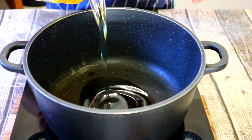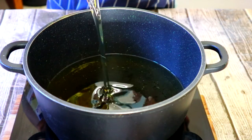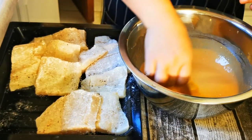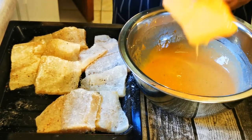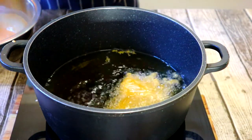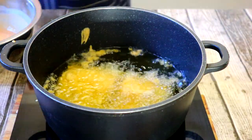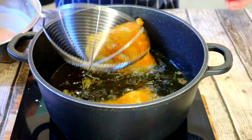Fill pot with enough canola oil and let oil heat up to 175 degrees Celsius. Take your floured fish and place in the batter, letting excess batter drip. Once oil is hot, carefully place fish, making sure not to overcrowd the pot. Let fish cook for 4 minutes. With a spider, turn fish over and let it cook for a further 4 minutes.